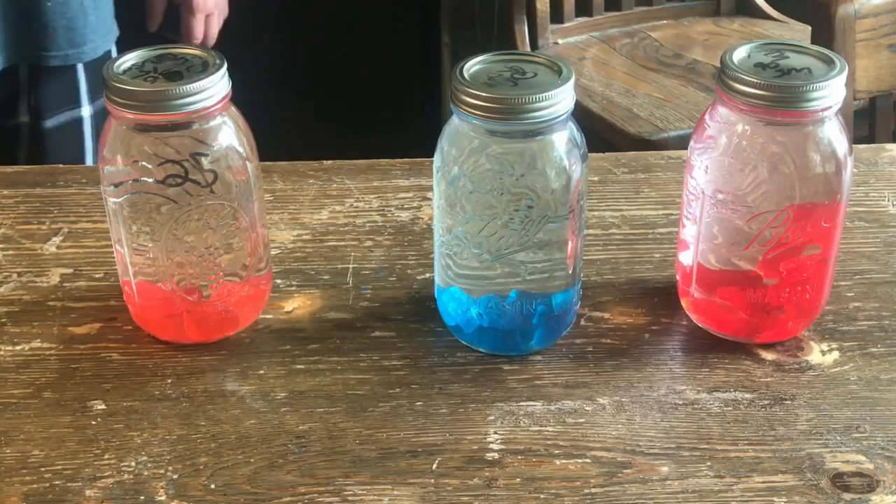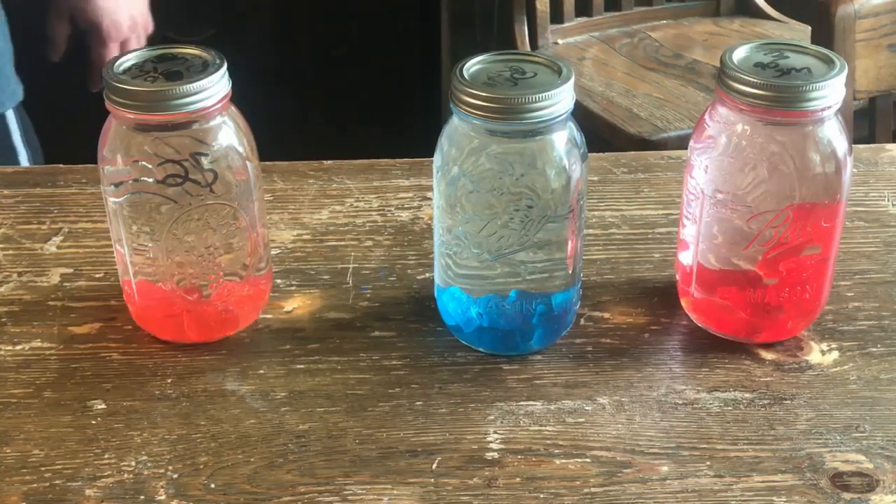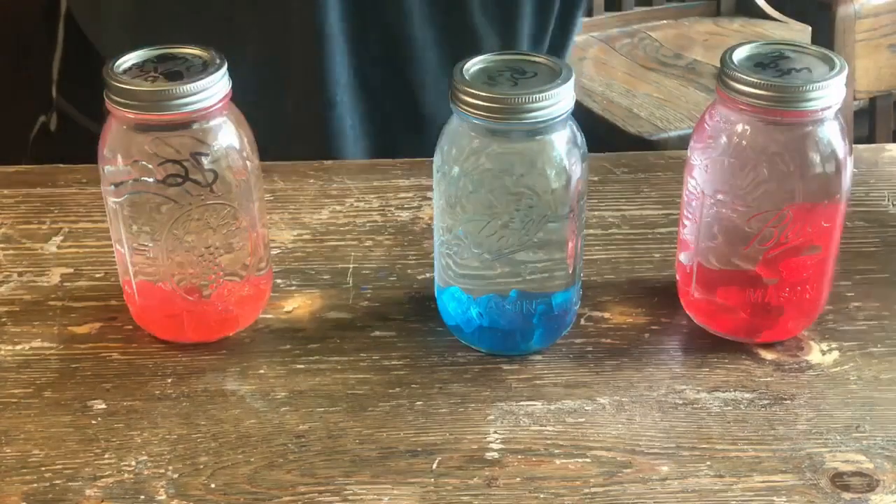We'll come back tomorrow when these are dissolved and show you what they look like. See if we need to add any more or if we added too many. I'll taste them and let you know what's up.